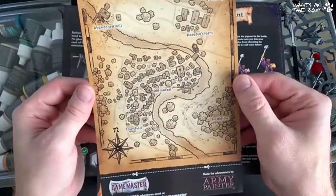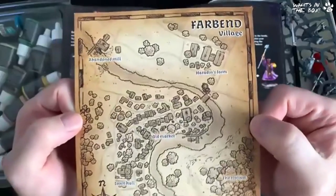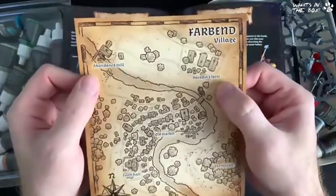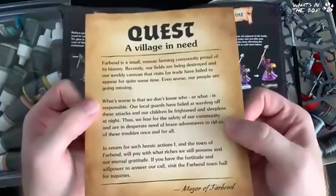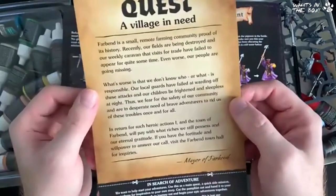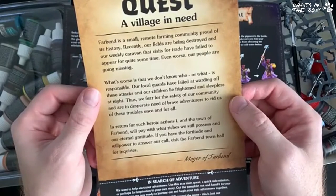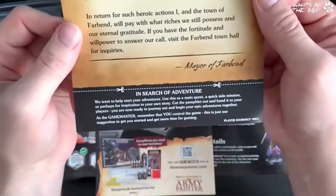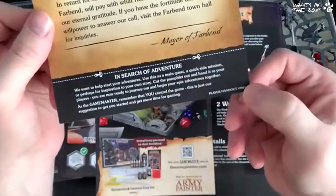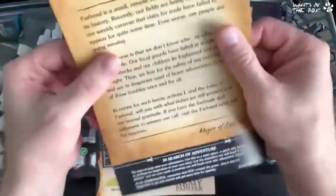We have a map — wow, I was not expecting that! Far Bend Village — we have an Abandoned Mill, Harridan's Farm, Old Market Town Hall, The Hollow. We get to play a quest! It's a quick side mission — that is so nice, guys. That is really nice. Play handout number one!